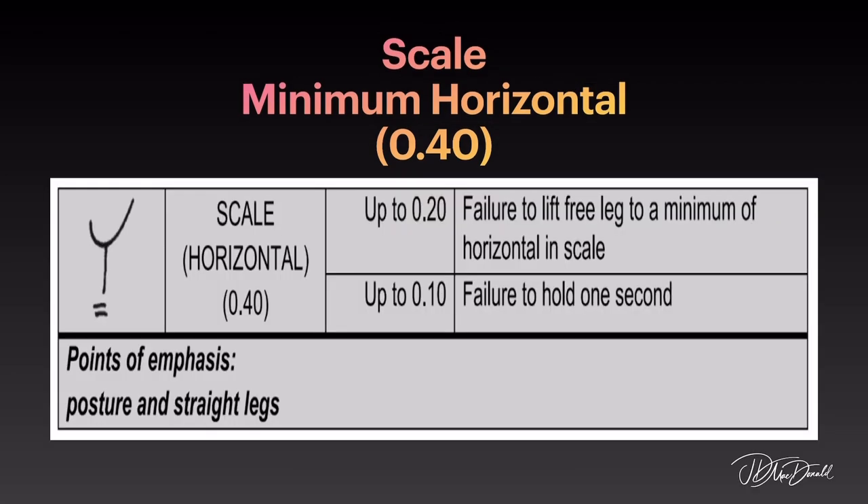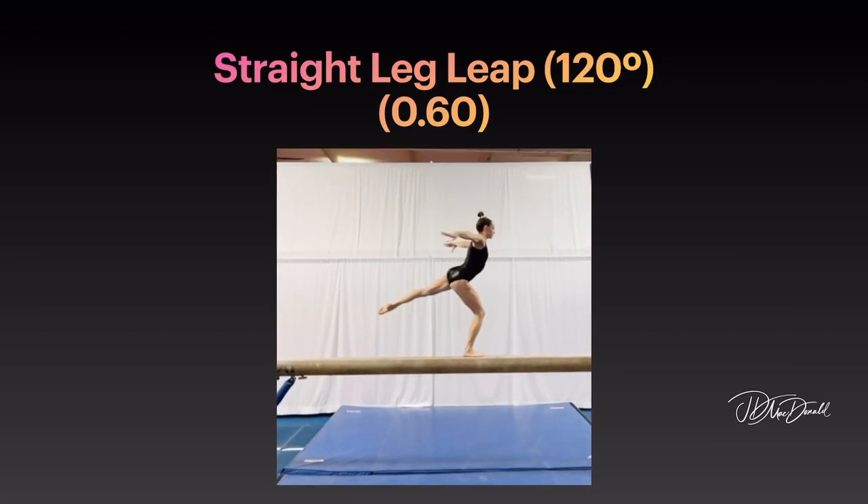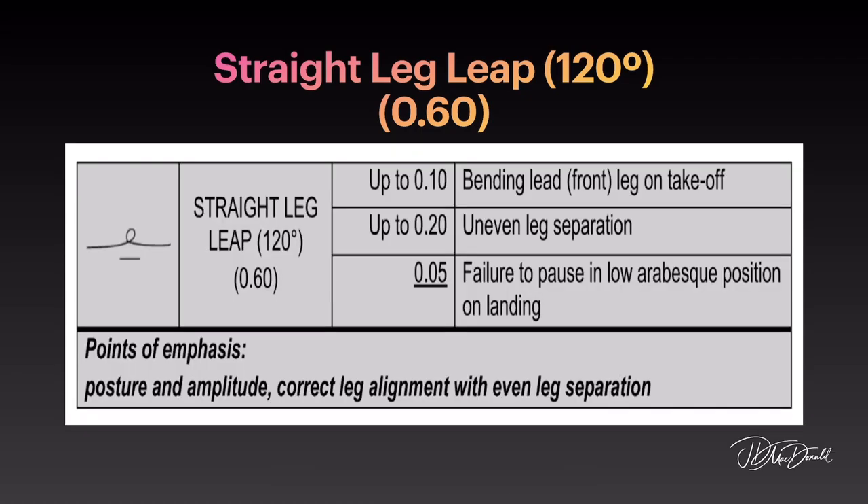Point of emphasis on scale: posture and straight legs. Straight leg leap with 120-degree split. Point of emphasis: posture and amplitude, correct leg alignment with even leg separation.